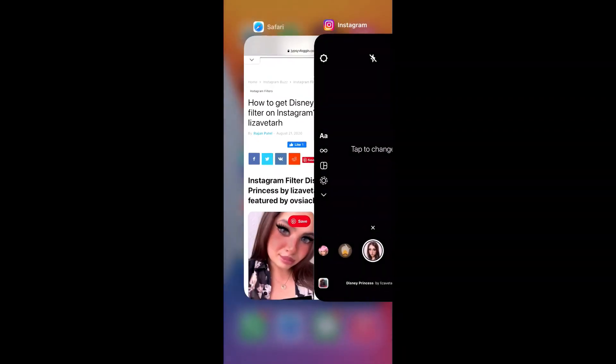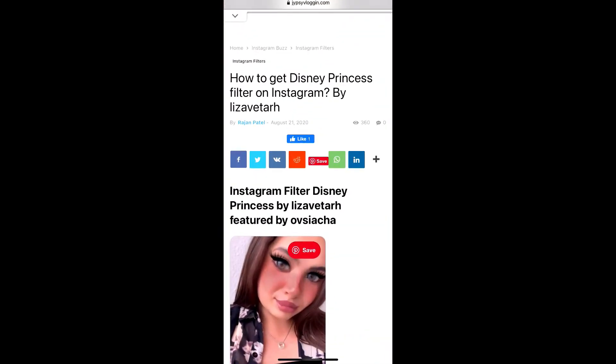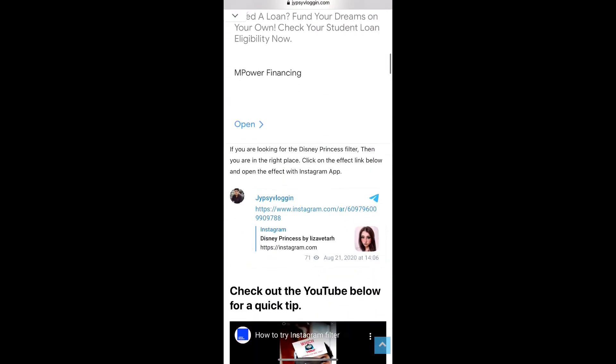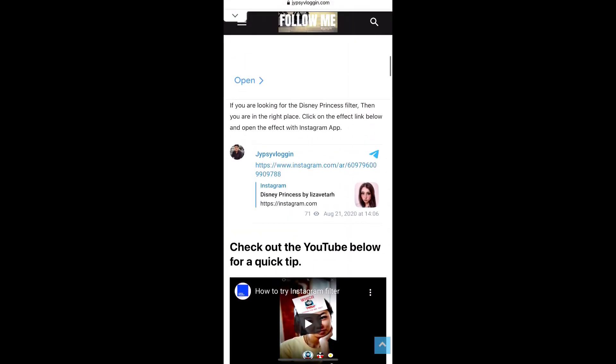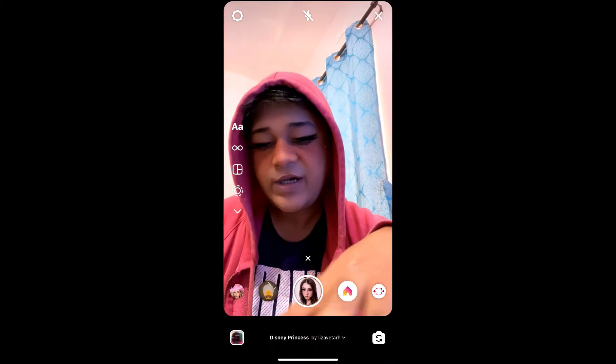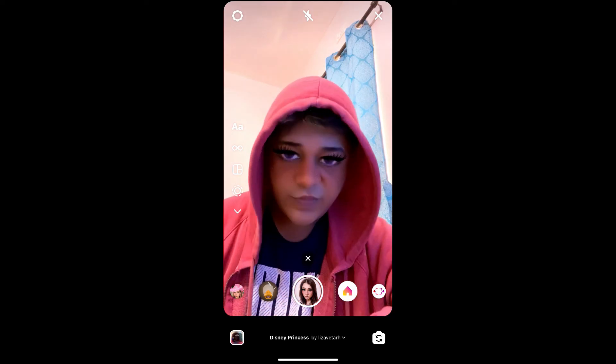Visit this website — I will give the link in the description box below. Here on this website you will see a link to the filter. Just tap on the link and open it with Instagram. Likewise, you can also get this effect on Instagram. That's it guys, thanks for watching the video.